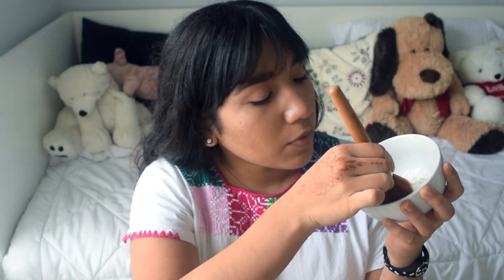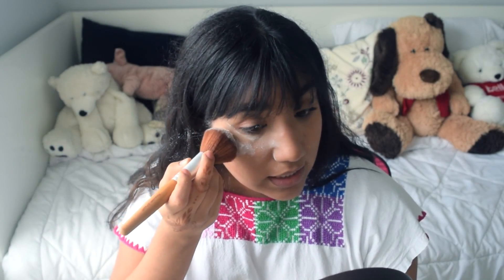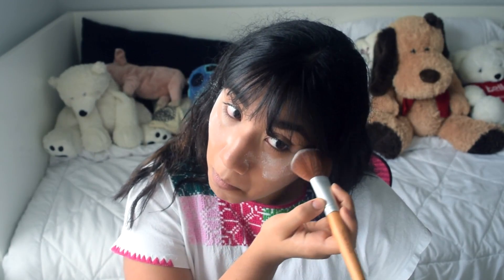The first makeup hack I'm going to try is using some cornstarch. I have some cornstarch here in my bowl as well as my brush. This is to highlight and do that baking makeup thing that everyone's doing. I'm going to grab a little bit with my brush. I know this isn't quite the right brush for it, but I didn't want to mess up another brush. I'm going to apply it right here under my eyes and see if that works. I'm just going to tap it in.